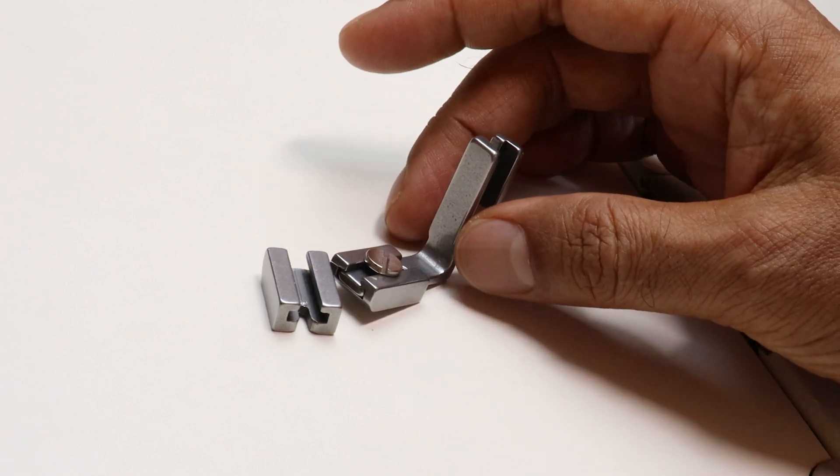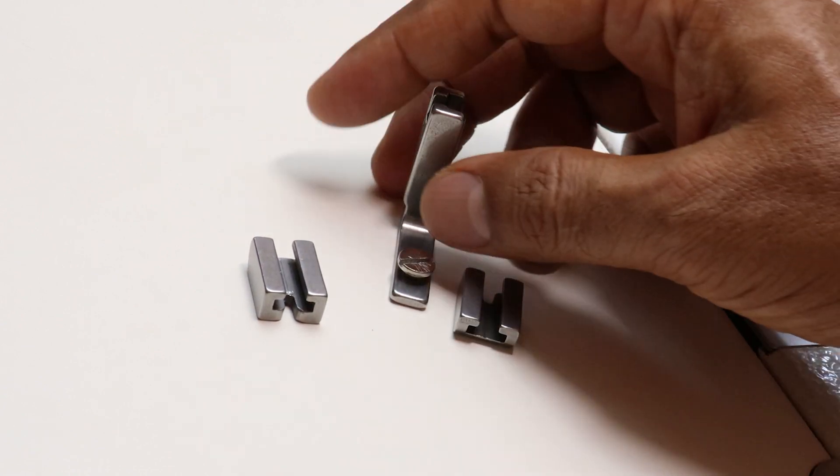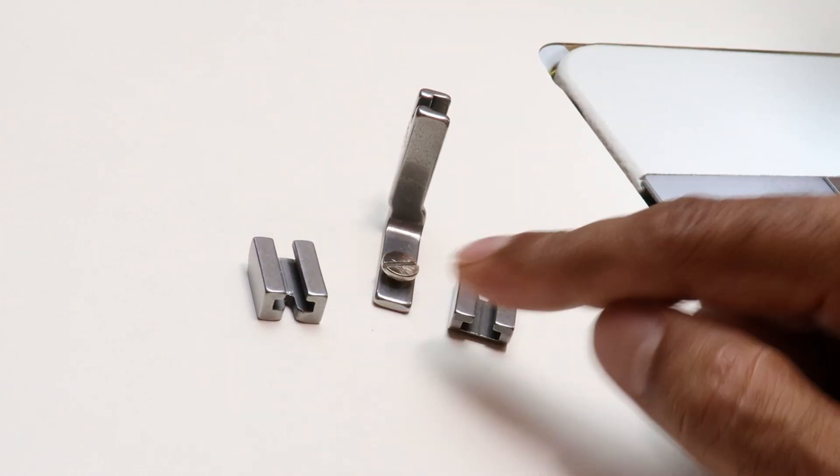Why it is interesting is because it does gathering. You can also do pleating with it. In this presser foot, you will get two different types of attachment.